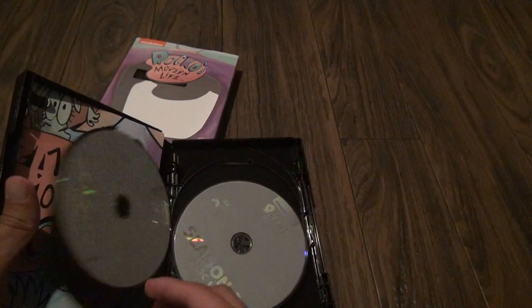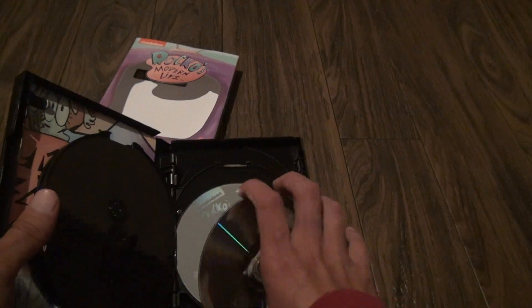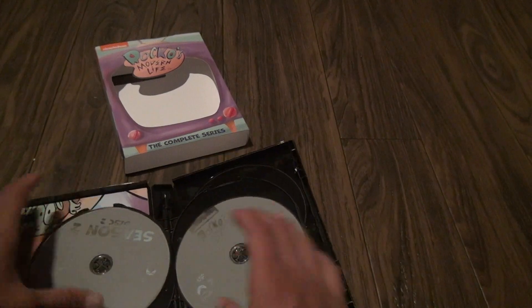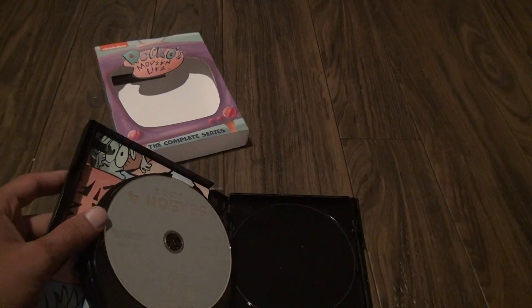They're all gonna be silver discs, it looks like. Oh, one fell out — that means shipping. I'll blame that on shipping. Yeah, it doesn't even go in very well. But other than that, it looks like only one disc popped out.